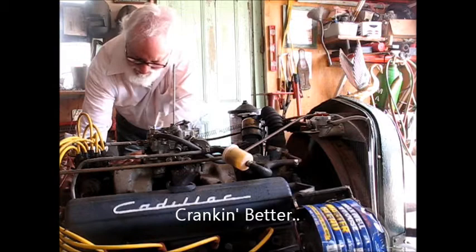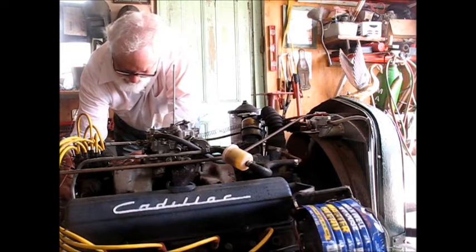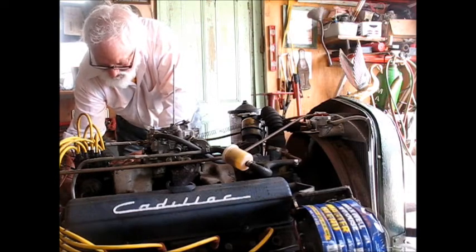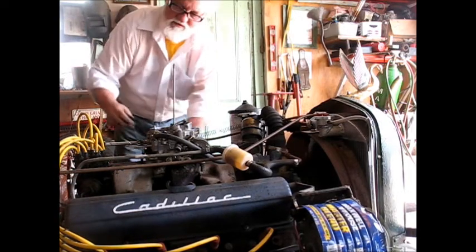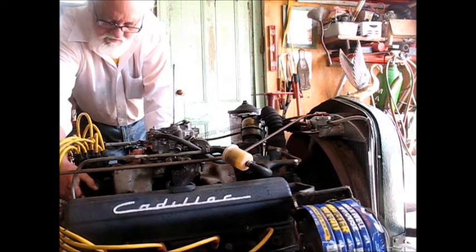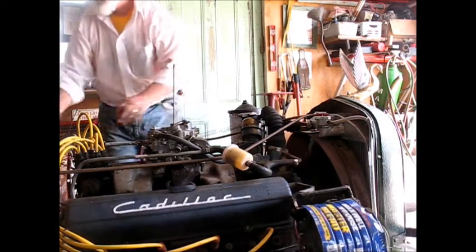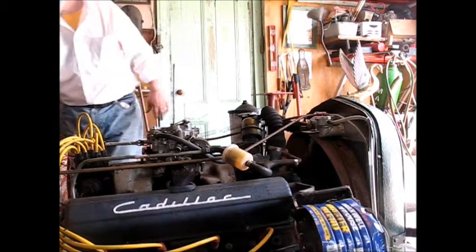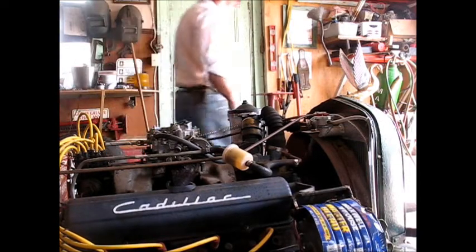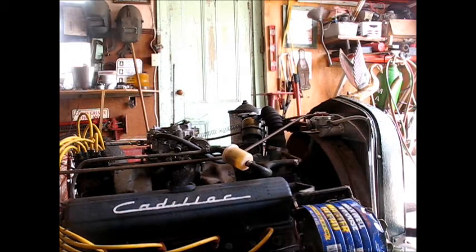Let's go. I believe I'll actually put a timing light on this baby, now that I've got vacuum advance working.